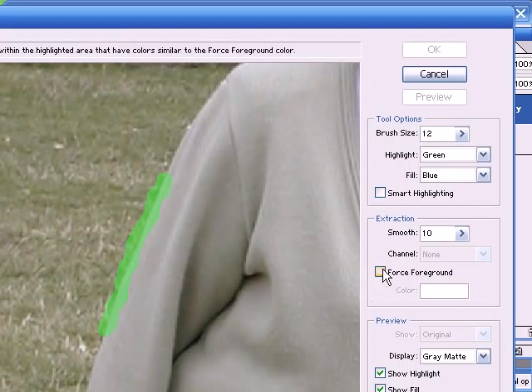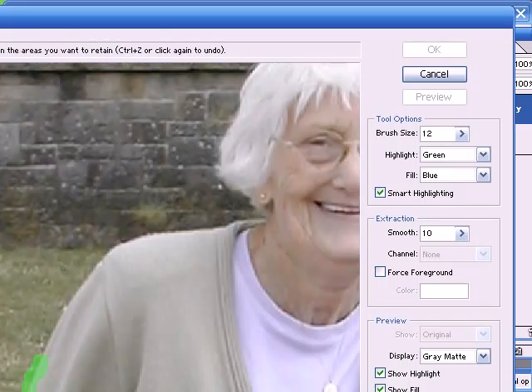Now there's a selection here called smart highlighting. When this is selected and we use the highlighter tool, it will automatically detect the edges and automatically choose its own brush size. It seems to be making a slightly better job of selecting the edge than I did manually. This is fine for straight edges, but when it comes to areas such as the hair, you might end up having to do it manually. For now I'll use the automatic tool and then touch it up later.